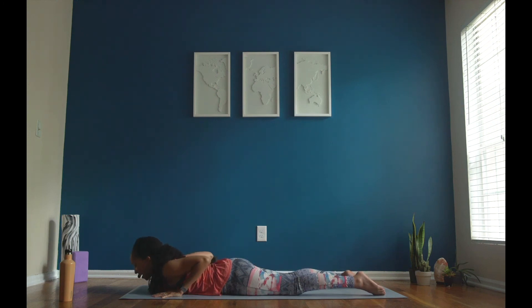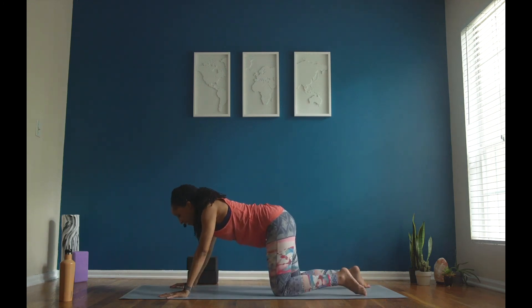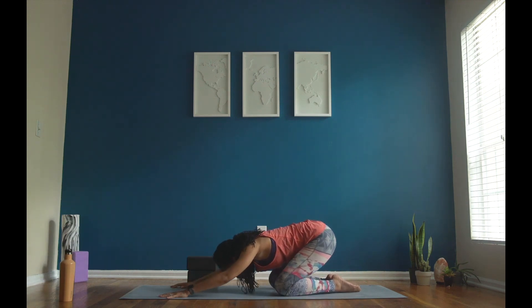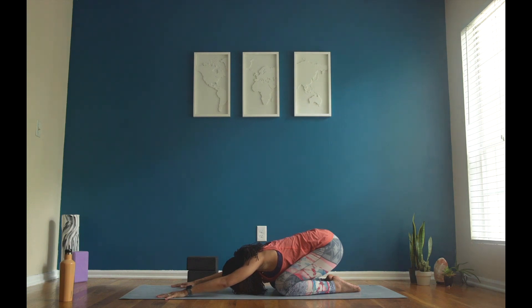Lower your back down. Inhale. Push back to your tabletop, come to all fours. And exhale, child's pose — rest your head on your mat. Friends, we're going to take that a little bit faster, starting with our child's pose. Say: I am calm.